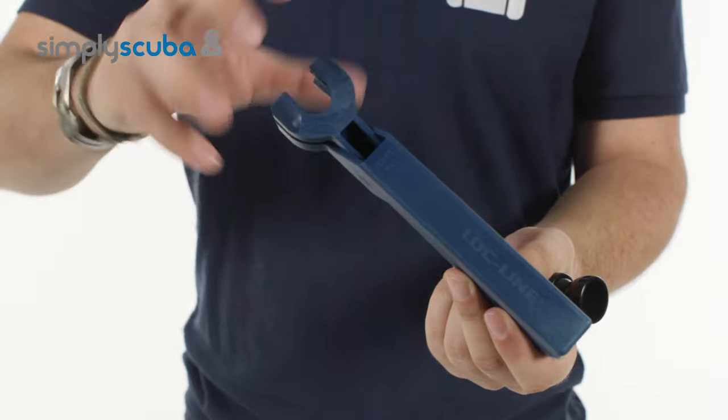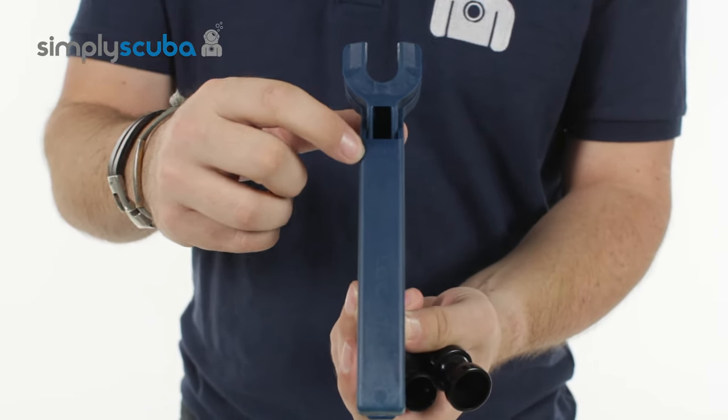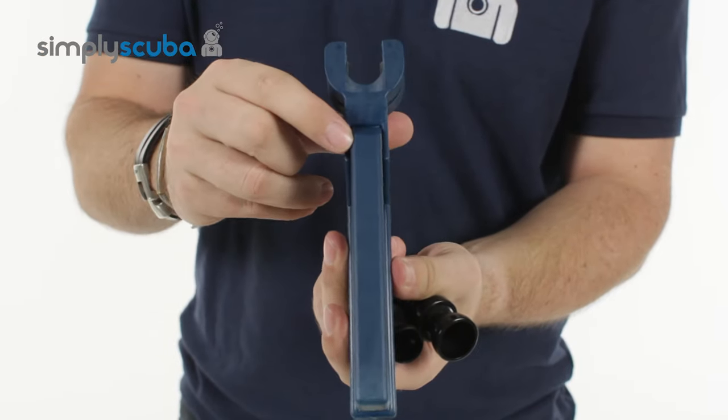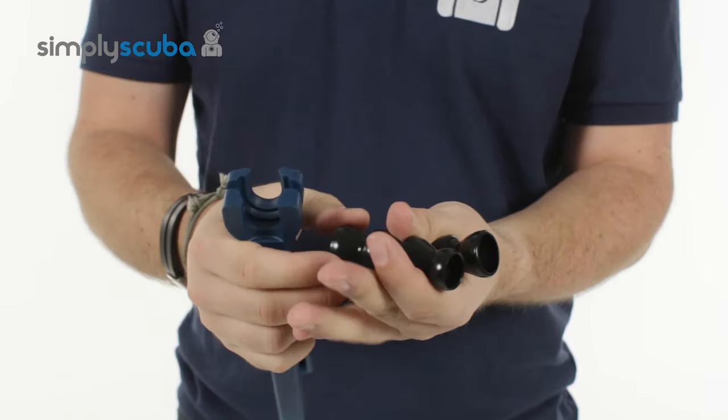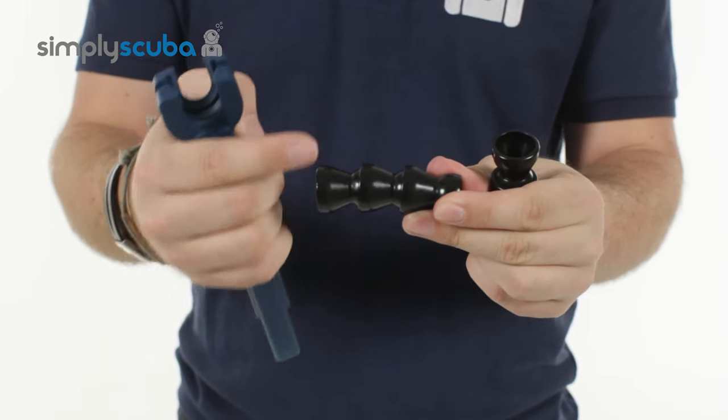The pliers themselves have two different sides. On one side you've got the socket end up, and on the other side you have the ball end up. That relates to the Lockline system itself — this end is the ball end and this end is the socket end.